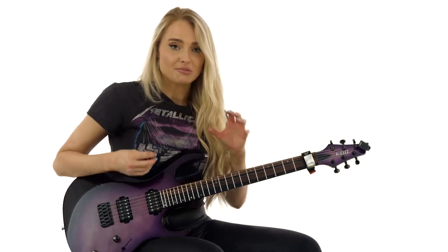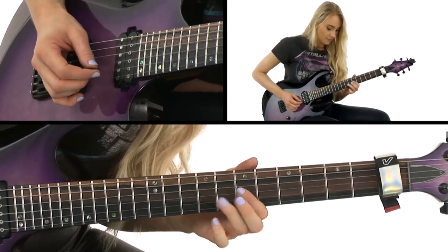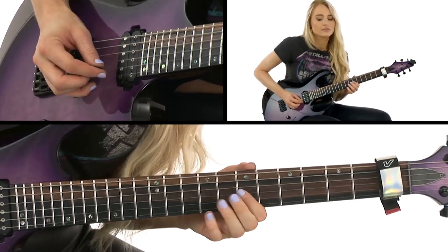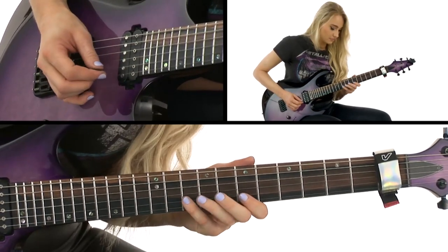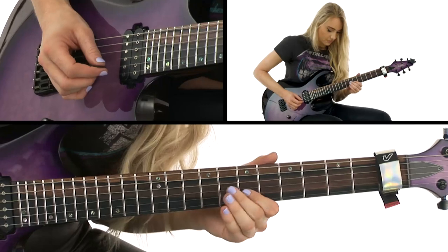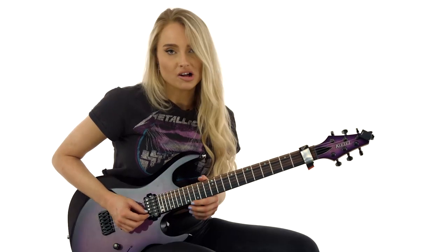Just loop that a few times and practice getting that under your fingers. We'll play it nice and slow together. And to end the lick, we're just going to slide up to the twelfth fret, add some nice wide vibrato, slow and slide out.